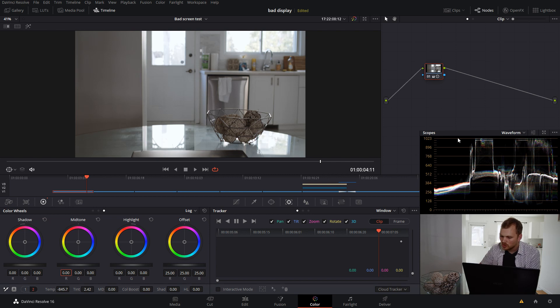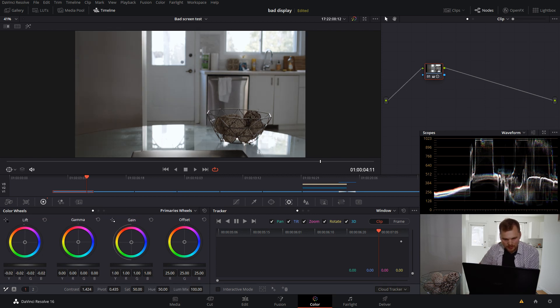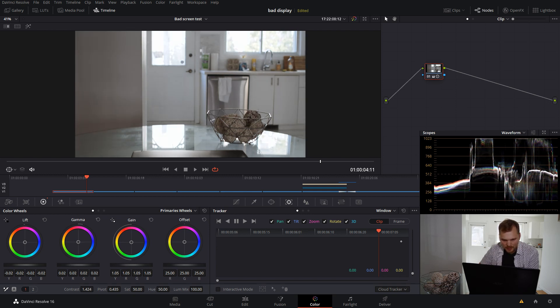Now we're going to do some exposure controls, again just by using our waveform. So let's go into our primary bars — we're going to drop down our lift a little bit, maybe pull up our gamma, and really bring up the gain to brighten things up and even clip some of the detail in these windows a bit more, because it's not necessary for this particular shot. Now we can bump up our saturation a bit, and this is where you're really going to never be able to tell on a 6-bit display.